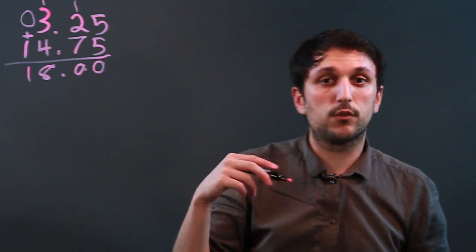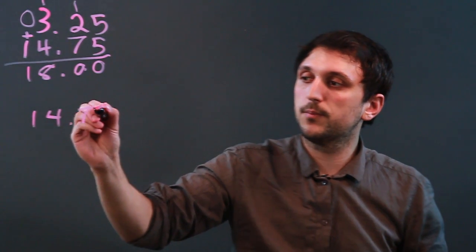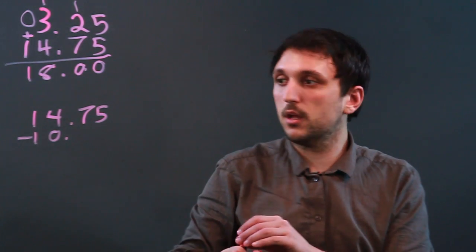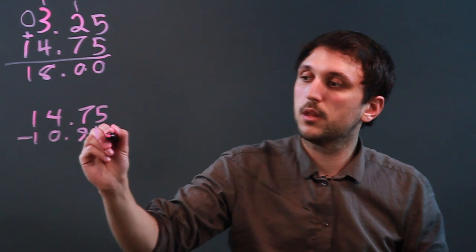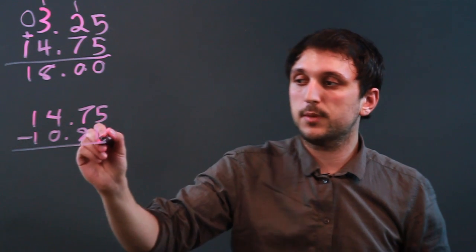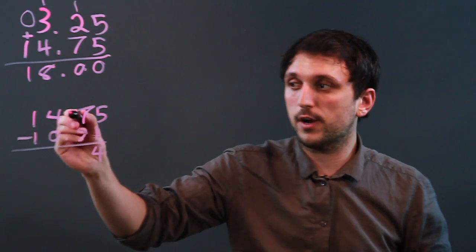Now, if we're subtracting, let's say we're subtracting 14.75 minus 10.91. The same thing holds. 5 minus 1 is 4. 7 minus 9 — well, it's too small, so the same thing we do with normal subtraction.